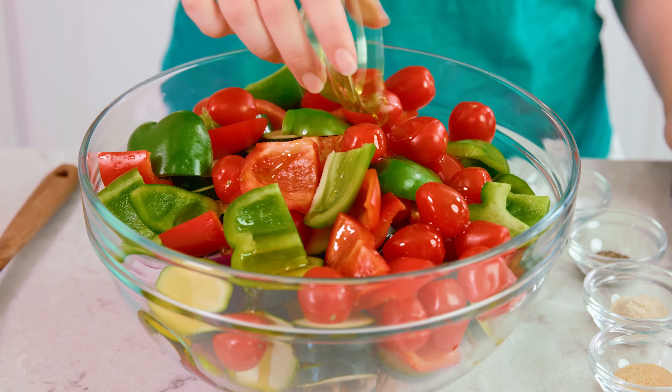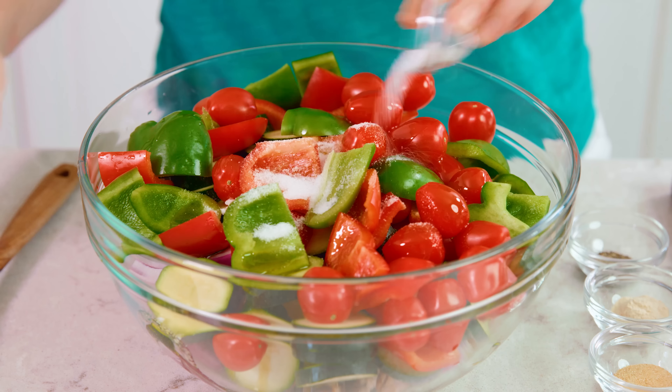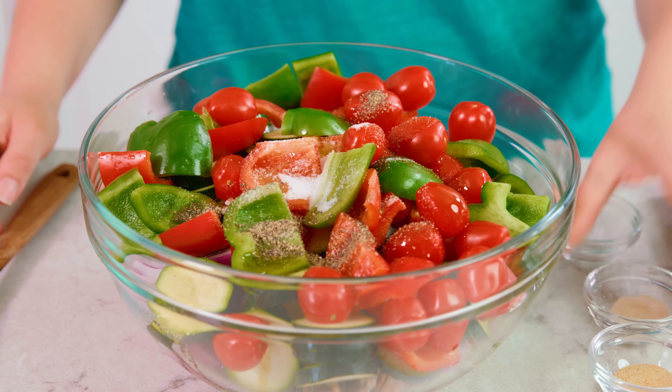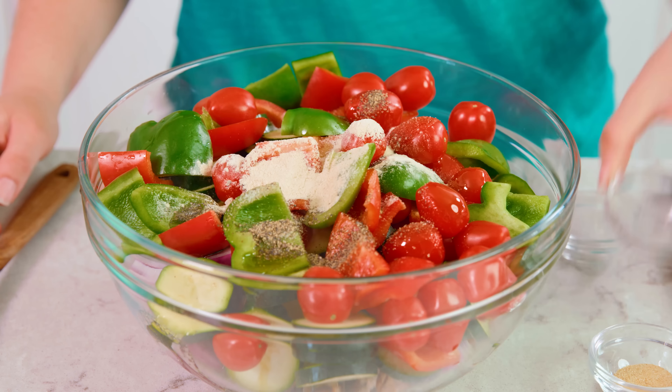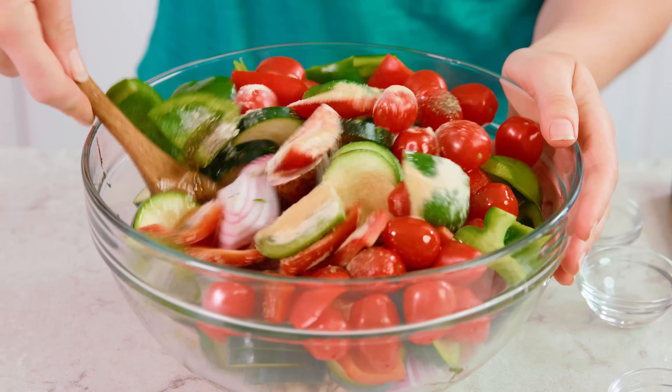I like to keep the seasoning for these vegetables super simple and let the grill add most of the flavor. Drizzle on 3 tablespoons of extra virgin olive oil, add in a teaspoon of salt, half a teaspoon of black pepper, half a teaspoon of onion powder, and half a teaspoon of garlic powder, and toss this all together.